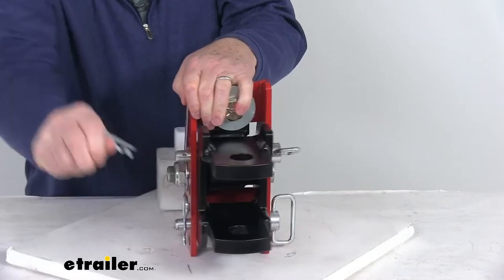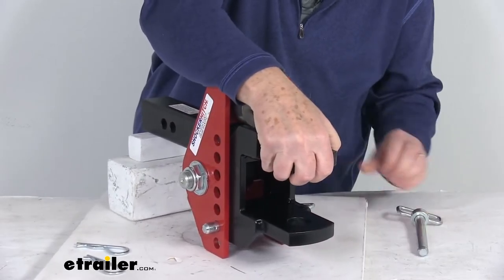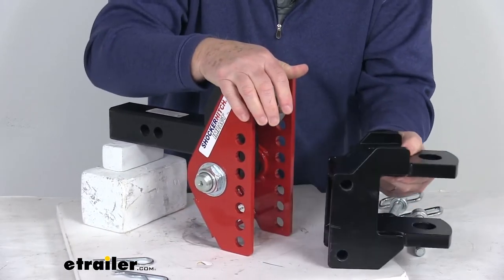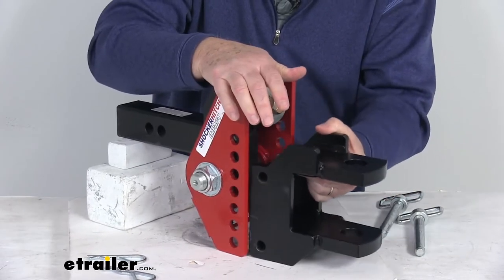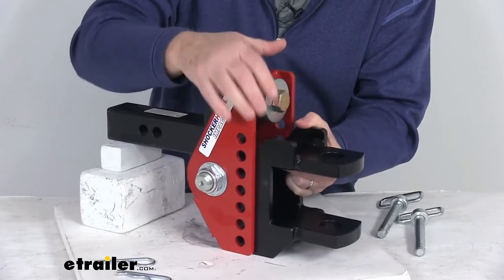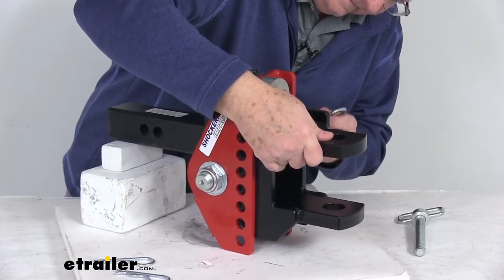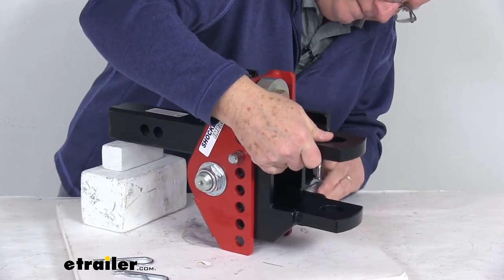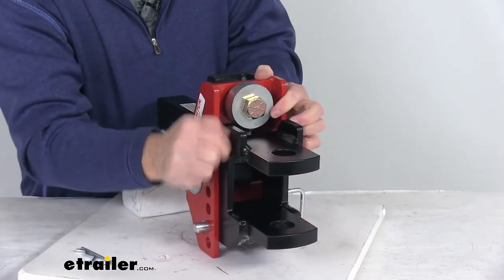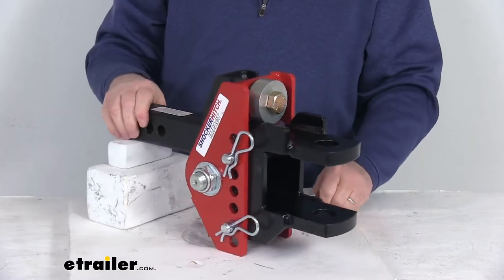To demonstrate: pull out the first clip, then the second clip, then slide out the first pin and the second pin. That releases the clevis ball mount so it's separate. You can then place it at whatever height you need, or flip it over to the rise position. To reinstall, simply line it up with the two holes, slide the pin through the top, then slide the second pin through the bottom hole all the way through. That holds it in place — then pop in the clips to secure it. It's very easily adjustable.